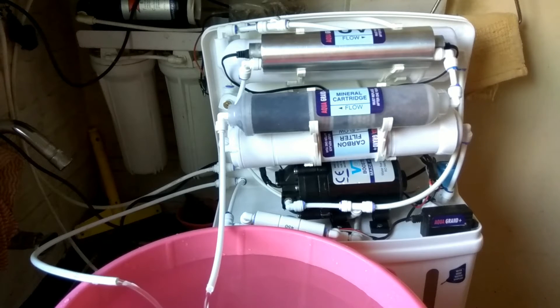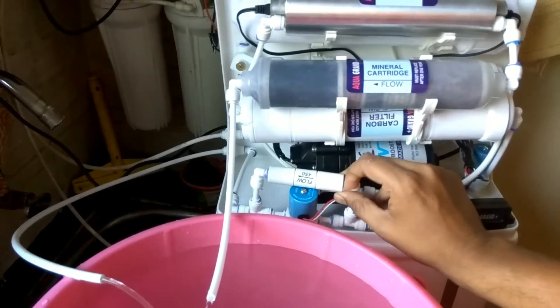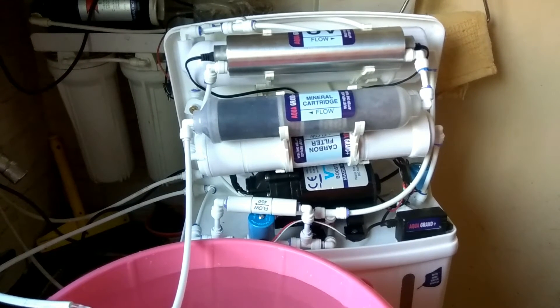Other things to check are the orientation and flow direction of the inline filters — whether they are correctly installed — and whether the flow restrictors are installed in the correct direction. These are all very important things to check during the testing period.